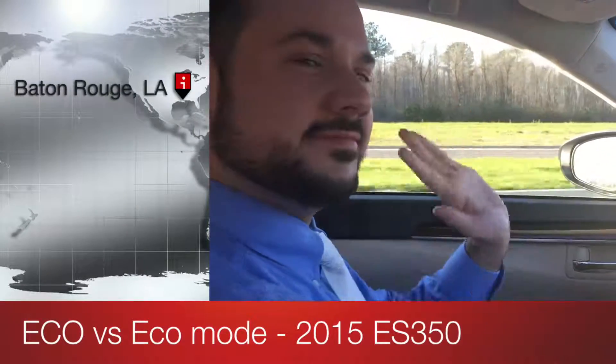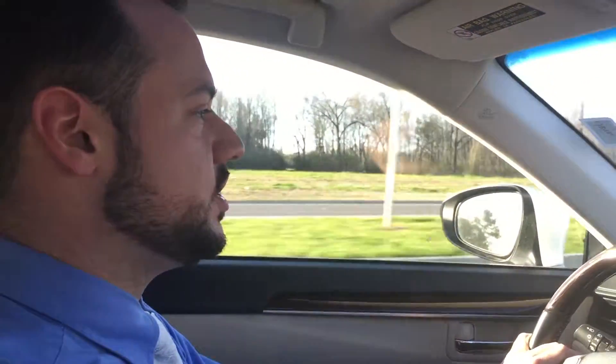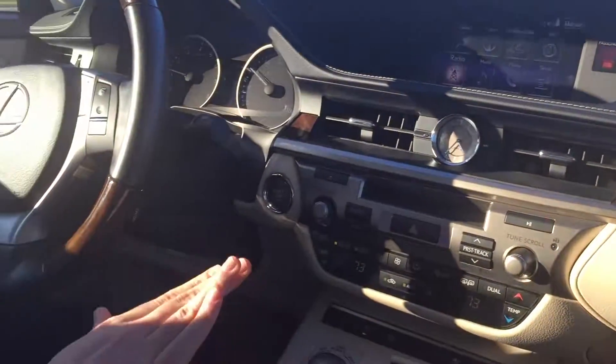This is Gwyn and Joey with the Lexus Technology team here to show you another feature. Today we are in a 2015 certified ES350. It's got a lot of bells and whistles, but this is actually something that's standard on like every ES and a lot of the new models now.